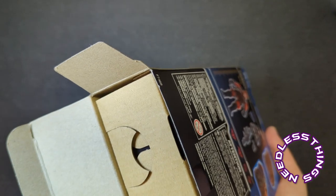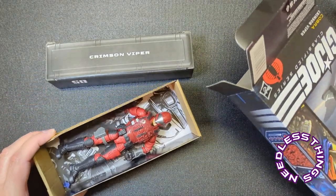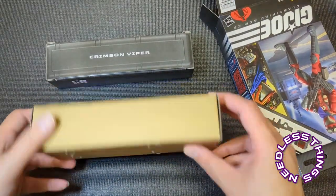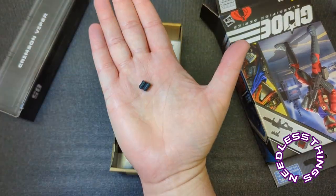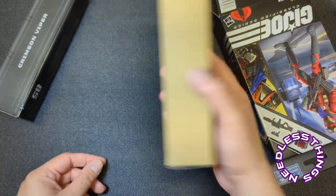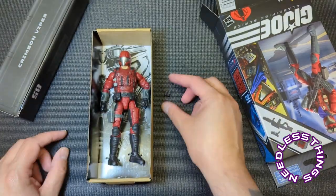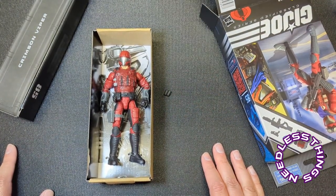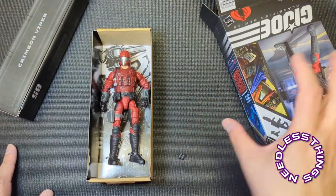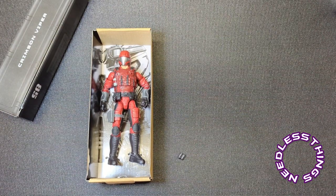I am hoping very much there's not a lot of rattling around in there after last week's quality issues. Oh man — what is — already there's a problem. His grenades are already off. Wow, we are not off to a good start, are we?